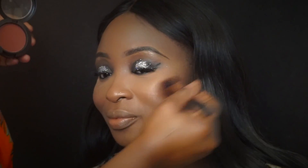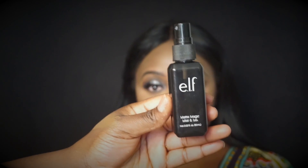Blush it all up! And obviously finishing spray — I'm using the ELF Matte Mist spray, I believe.